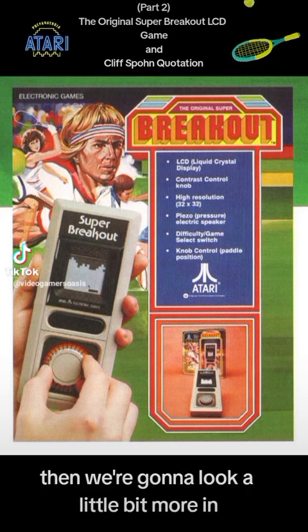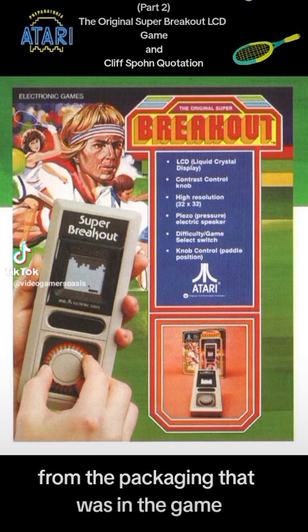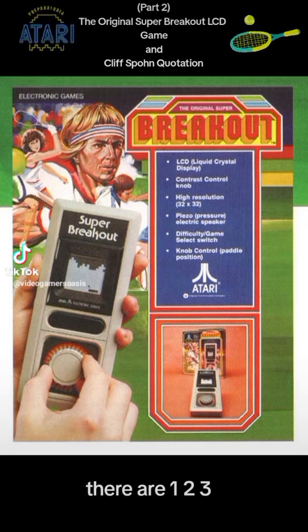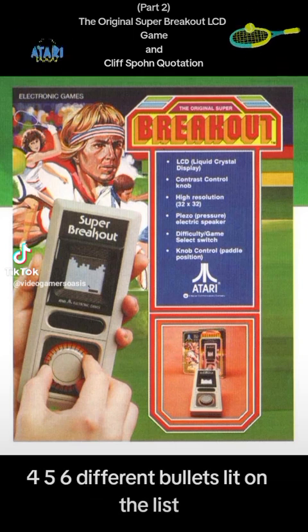Now we're going to look a little bit more at the front of the packaging that was on the game — the original Super Breakout. There's a bulleted list with 1, 2, 3, 4, 5, 6 different bullets on the list.